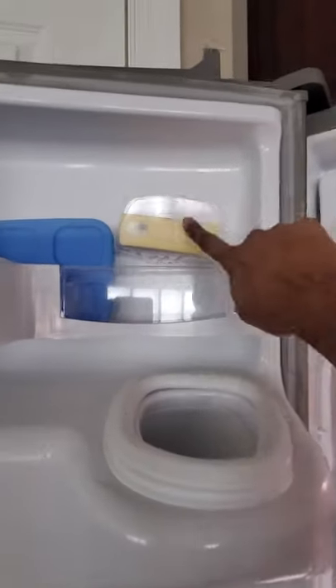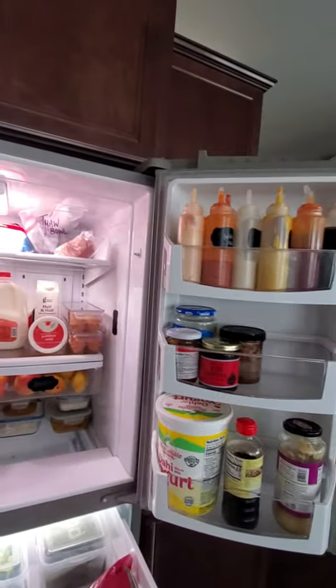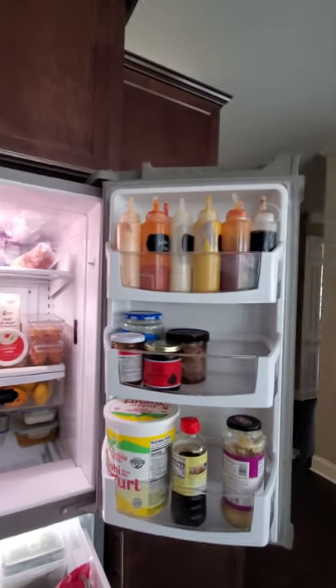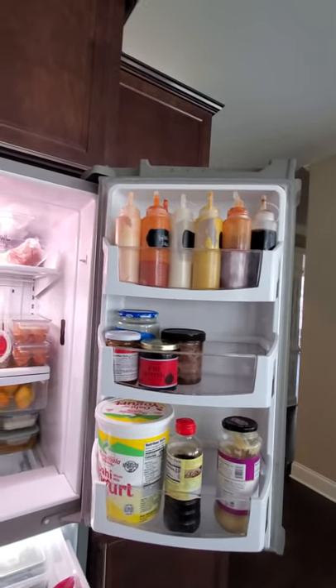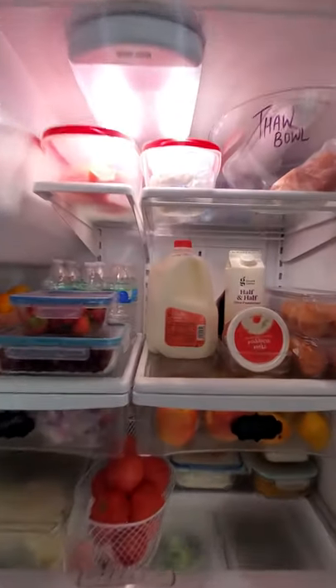A quick tip: it's a good idea to keep a suction cup here to hold our butter stick. I also have all these squeeze bottles to put our mayo and condiments in — it looks clean, takes very little space, I can fit a lot of my sauces, and they're easy to serve on the table as well.